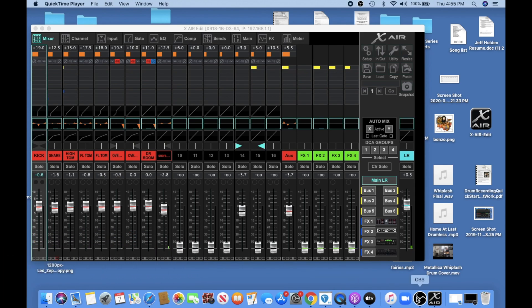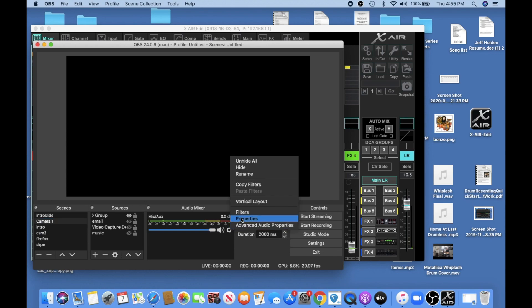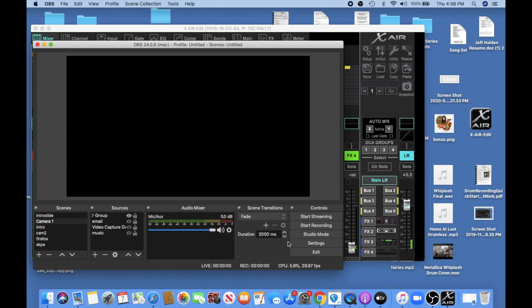The first thing we need to do is make sure our audio input is correct on OBS. All we have to do is go to properties, and you'll see here I have three different audio sources. Obviously we want to check the XR18. Hit okay.